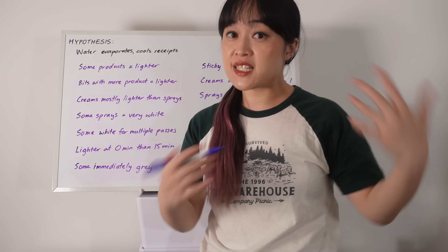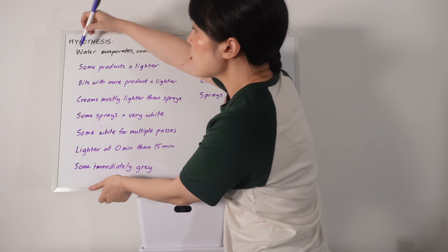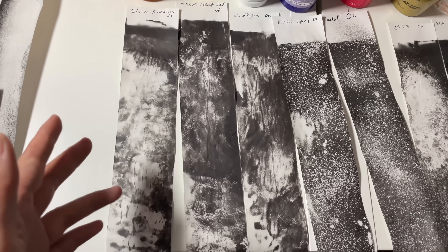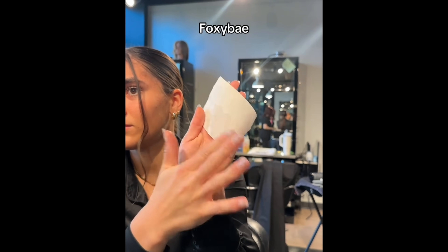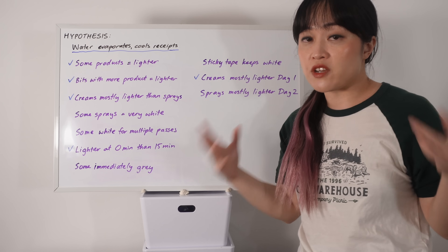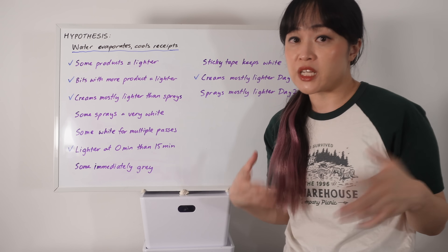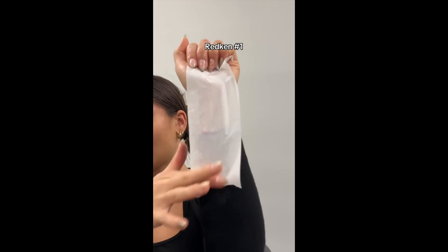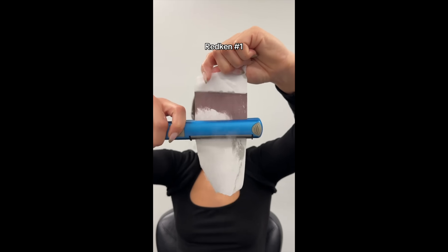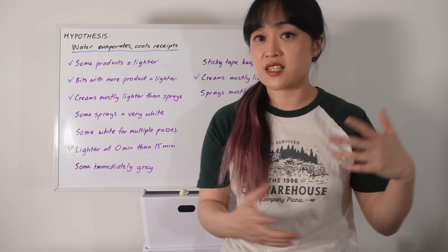So at this point we've explained some of what we're seeing. Some products work because there's a bunch of water soaking up the heat. Some products have more water, and the bits with more product will also have more water. Products in tubes worked really well because they apply more thickly than with a spray. Blow drying probably can't completely get rid of water, so this water is evaporating - you can see the steam - and that's cooling down the receipt. So this already shows that this test isn't that good.